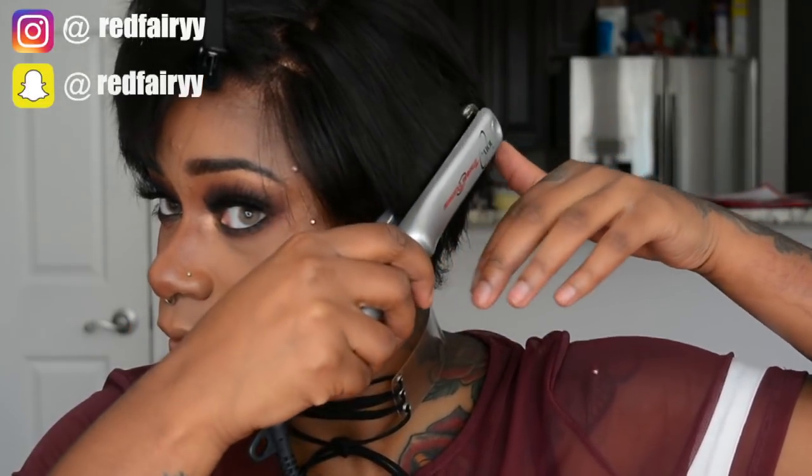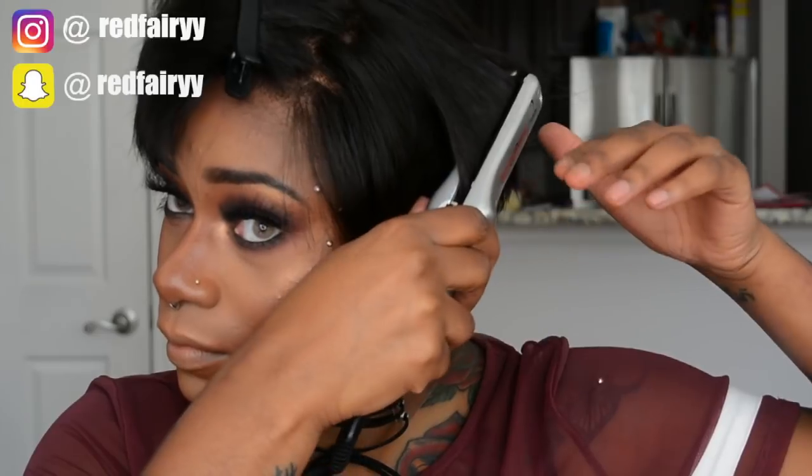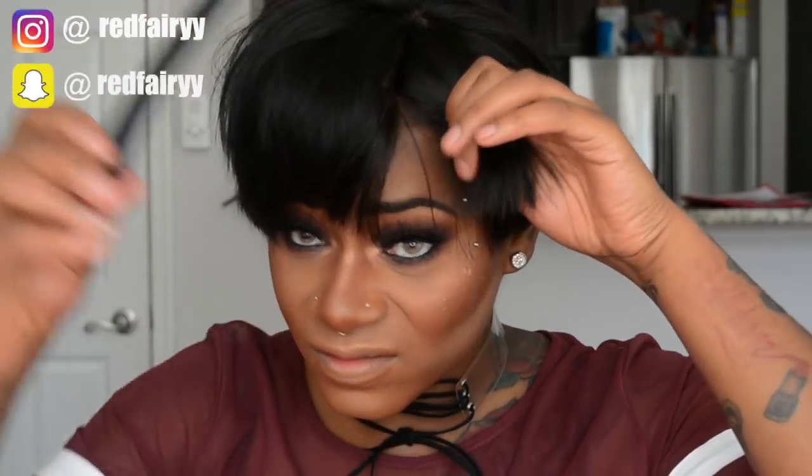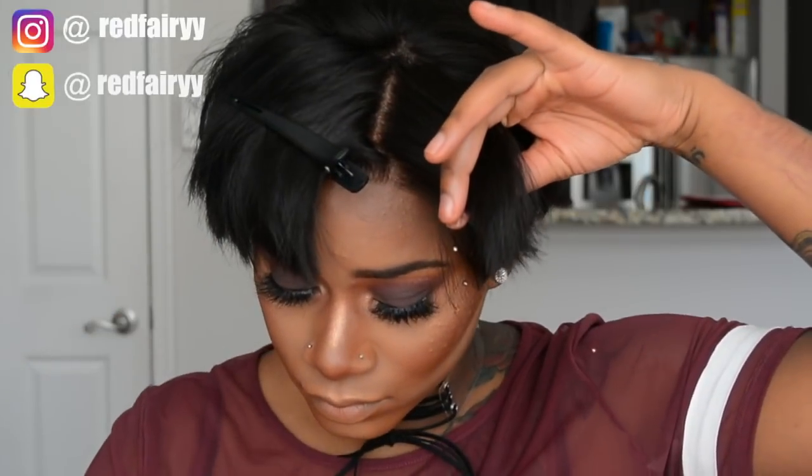I'll put everything in the description box with the exact details of this lace wig. This is just a wig propped right onto my head — I didn't have to do anything to it. I did not have to bleach the knots, I didn't have to tint it, nothing. It came directly just like this. All I did was put on a wig cap — it is the same color as my skin tone — and then put the wig on. I don't need to bleach the knots or anything because it just blends in with my scalp directly.